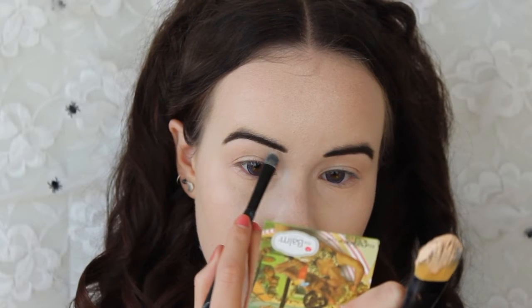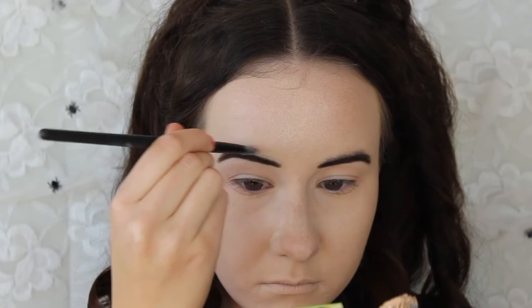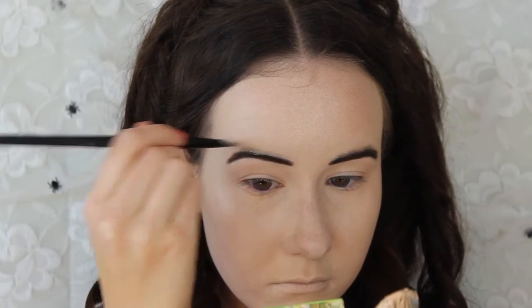Using some of that concealer, I'm just going to sharpen the lines around my eyebrows and also cover up my brow hairs at the top of the new brows.